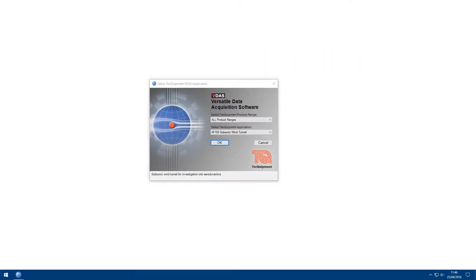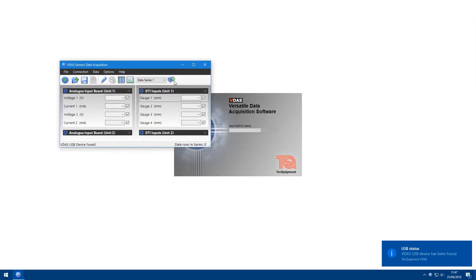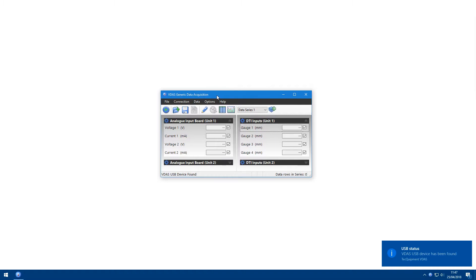When you first open VDAS, you'll be prompted to select the product you wish to work with. For this demonstration, I'm going to use the Generic Data Acquisition screen. VDAS will remember the last screen used and reopen to this screen the next time you open VDAS. You can change the VDAS screen by going to the Options > Select VDAS Application menu.